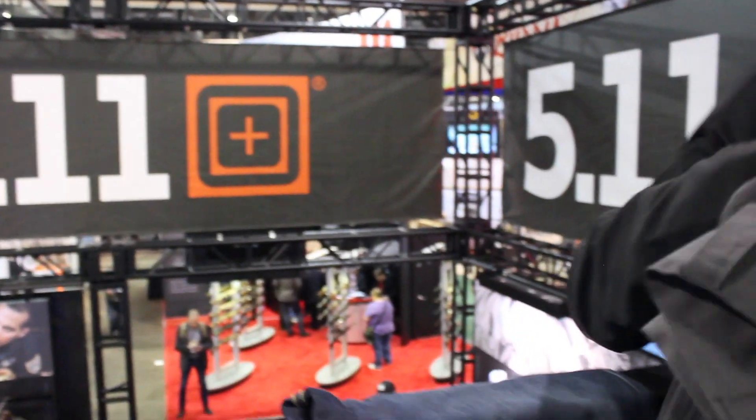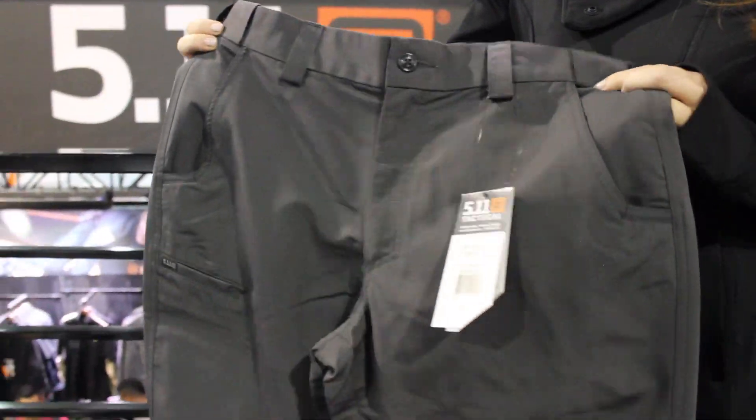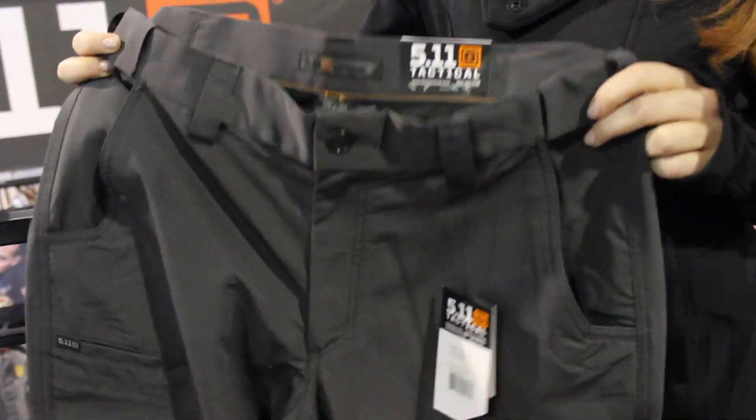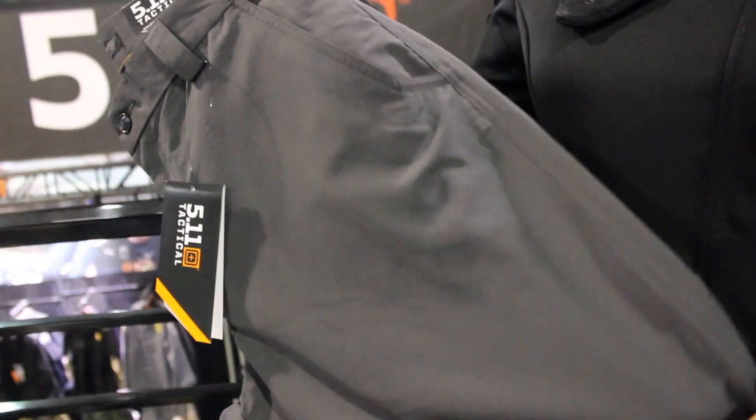First off we have the Fast-Tac Urban. The Fast-Tac is a new style for us in 2017. We had a demand from our end user for a lighter weight pant, so this is going to be our lightest weight pant.